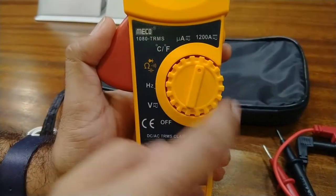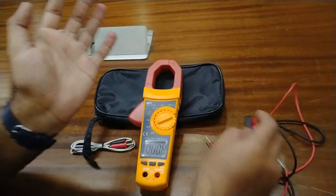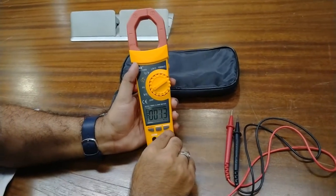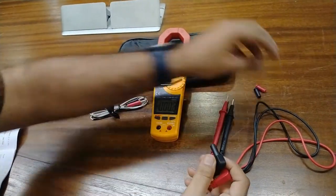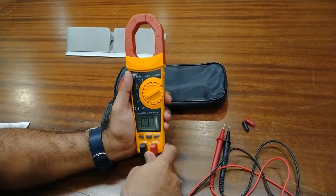At this position we will measure the low ampere range in both DC and AC — this is the micro ampere range. And this is the 1200 ampere range, which can also be used for high current measurement. Now we will start with AC voltage measurement — for this we will connect the test leads, first removing the caps from the test leads.